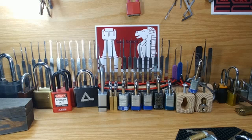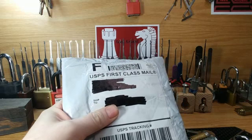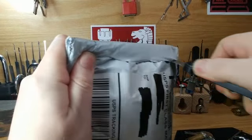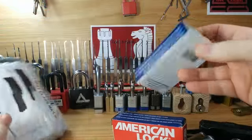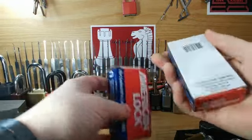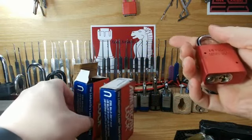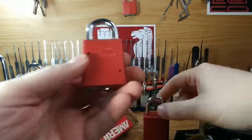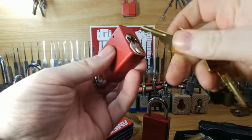Hey guys, Rookknight again. I thought I'd do something a little different and fun — I ordered two new locks off of eBay and I thought I'd open them up on camera. It is two American locks, both are 111s, but they're keyed differently — or at least supposed to be keyed differently. Let's find out.